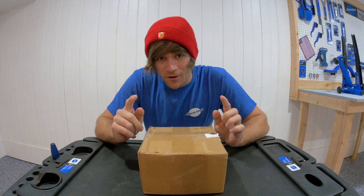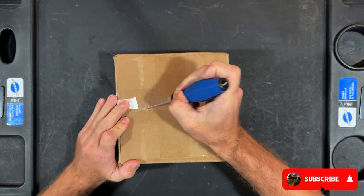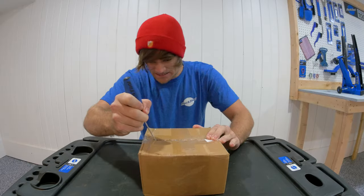All right, you've seen the title, you've seen the thumbnail, you know why you're here. Let's just get right on into this box because I am so excited to open it that I can't wait any longer.